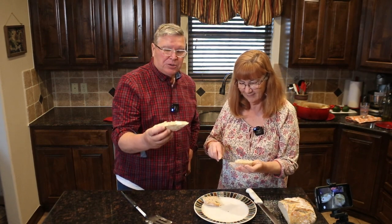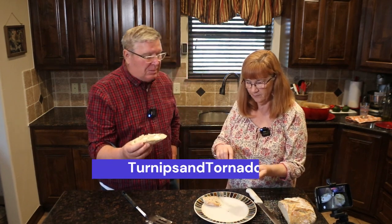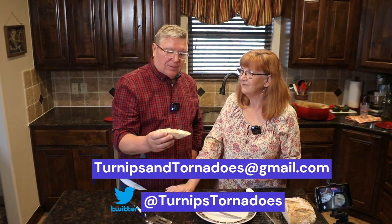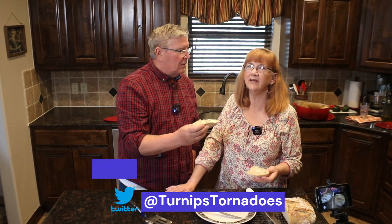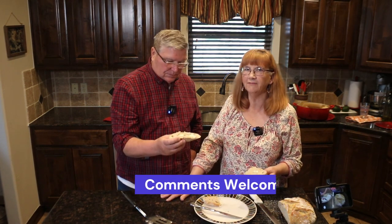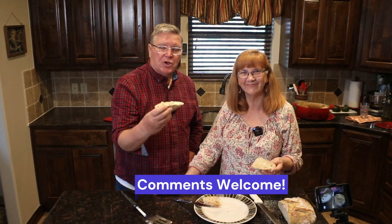Thank you for liking and sharing — that's how this channel continues to grow. We also have a Gmail address and a Twitter account. We'll later get Instagram and Facebook. If you have any comments about bread making, we'd love to know how many people actually do their own bread making. Thanks for watching and we'll talk to you next time.